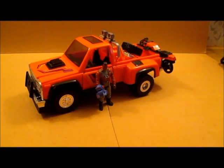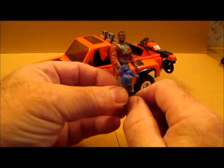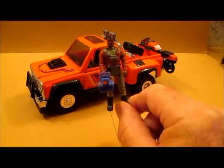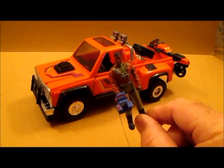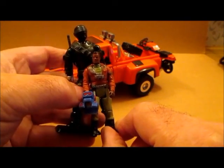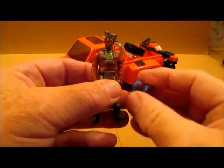Welcome back to my reviews. Today I've got a MASK vehicle from the Kenner MASK series from the 80s. This one's from 1985 and it's called the Firecracker. The driver is Hondo McLean, who drove a couple other vehicles in the series too. These MASK figures are a lot smaller than say GI Joes — let's get a little comparison here, there's a size difference.